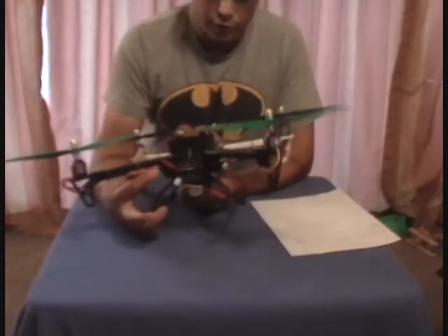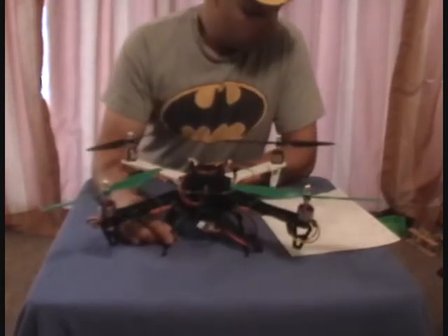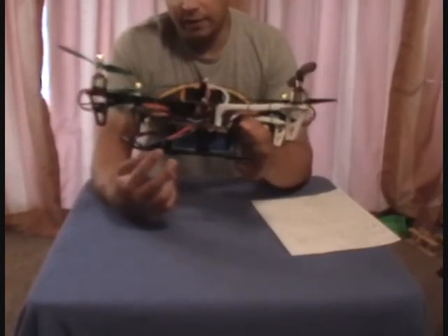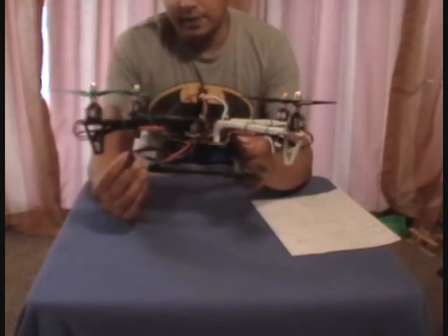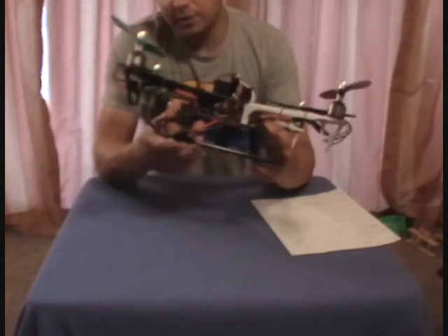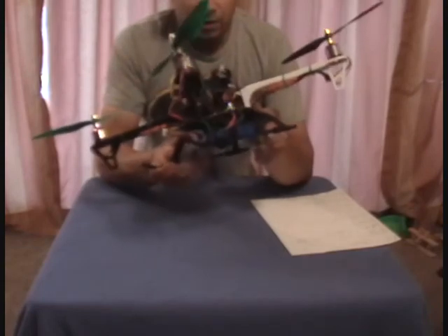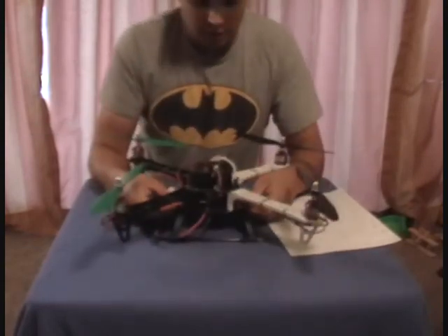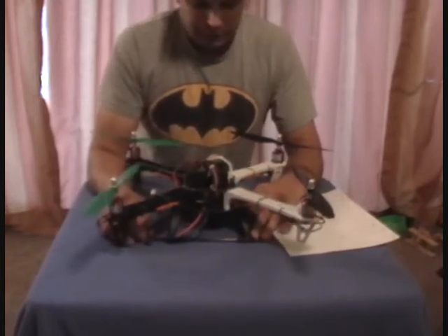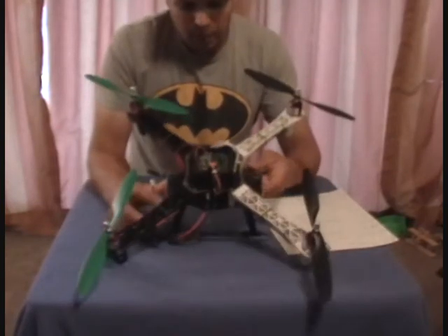Also from Hobby King I'm using their 2200 milliamp Turnigy battery pack — I got two of these, 40C, really nice. I put landing skids on the bottom because I usually fly off grass. I bought their 500 size landing skids for the HK500; they're flexible, which should absorb landing bumps.